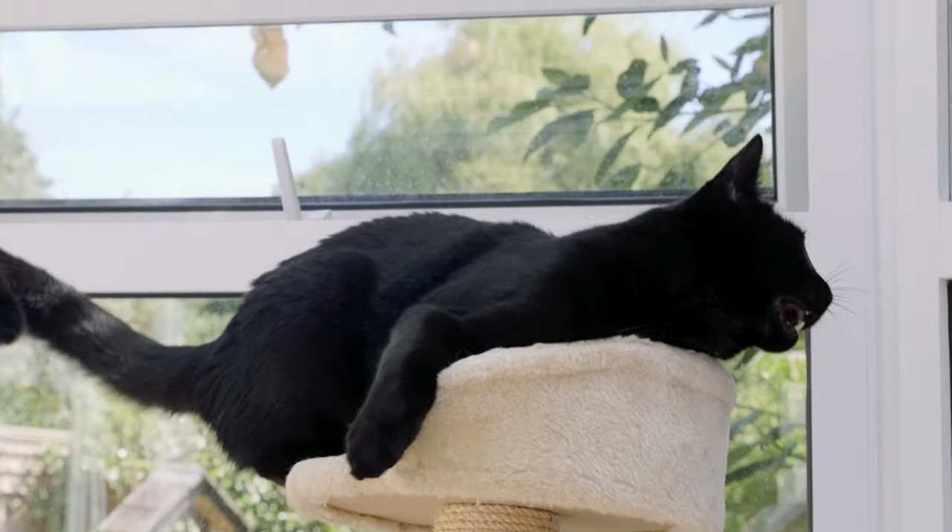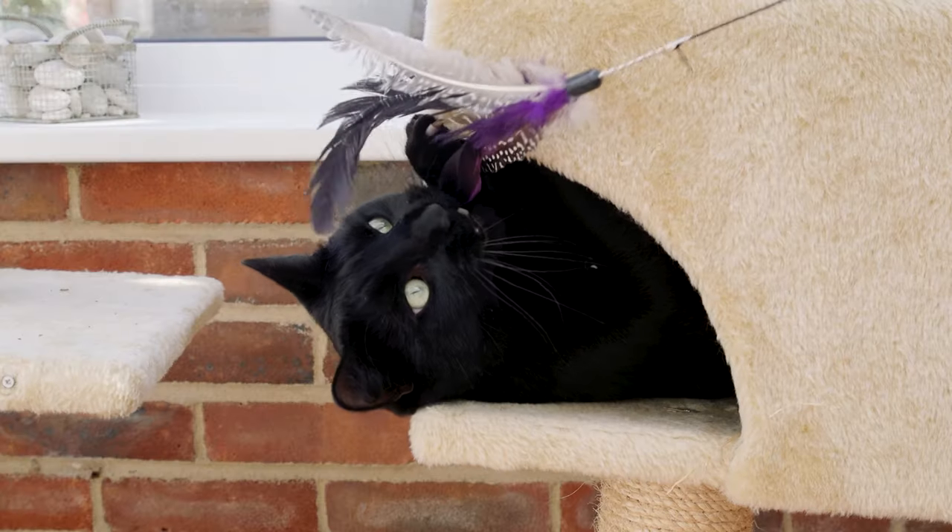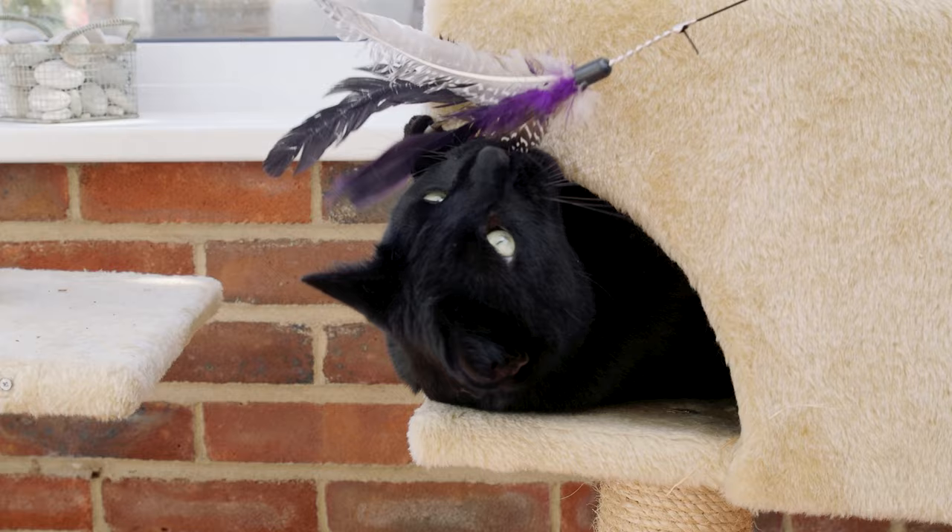Cats rely on strong healthy teeth for natural behaviours like chewing food, catching prey and defending themselves from other cats. So as a cat owner it's important to help your cat keep their teeth clean and maintain good oral health so they can enjoy a great quality of life.